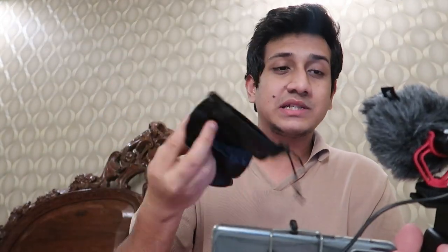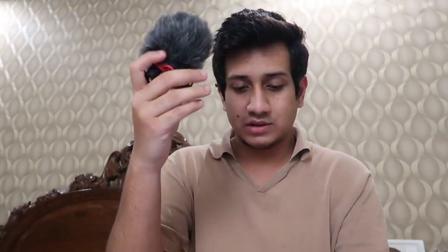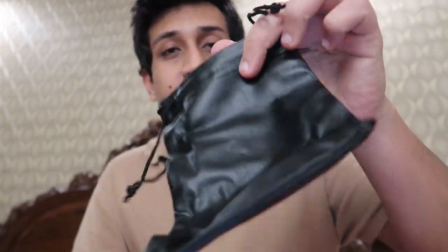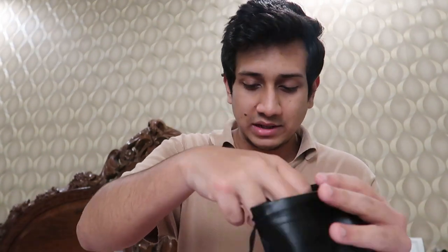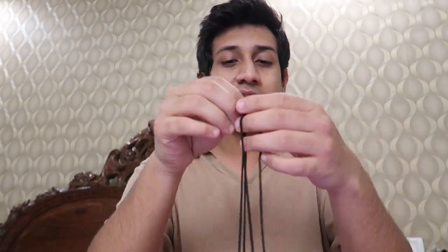Before I wrap up, I just want to check if the mic fits inside the pouch. I'll unplug everything — the mic goes in first and it does have a lot of space, so the holder goes in as well. It fits perfectly, making it easy to carry around. I really hope you guys like this video, share it with your friends because every share and like helps me out a lot, and I'll see you guys in the next video.